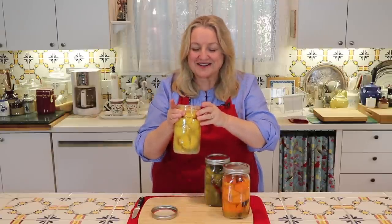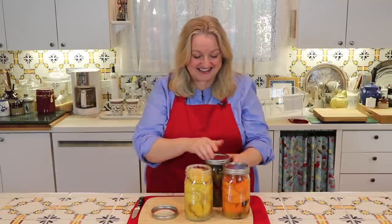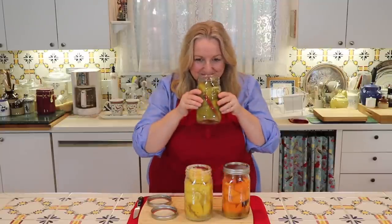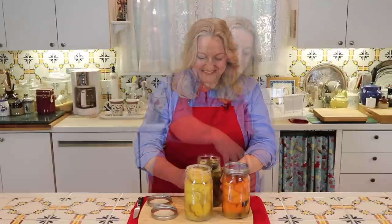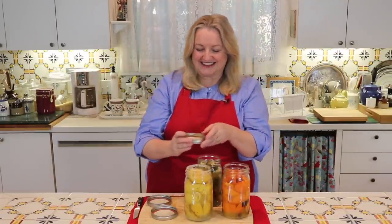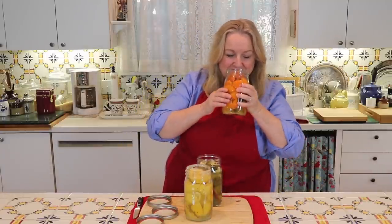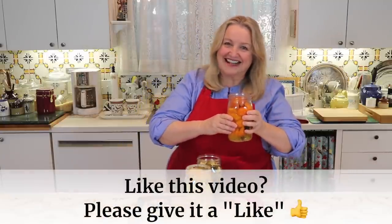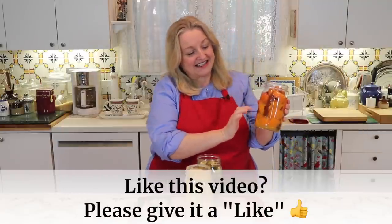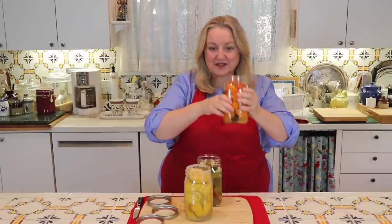Oh my gosh, I wish you could smell it — those lemons are glorious. And over here we've got the limes, also wonderful. And now these mandarin oranges, which are my favorite. If you preserve mandarin oranges, you will love them — it's intoxicating, it smells so good. And with the cinnamon stick and the cloves that we added, this is perfect for using in baking.